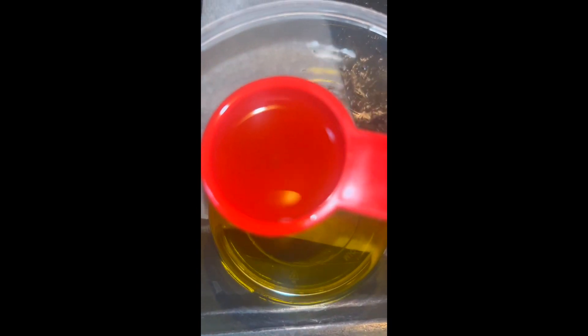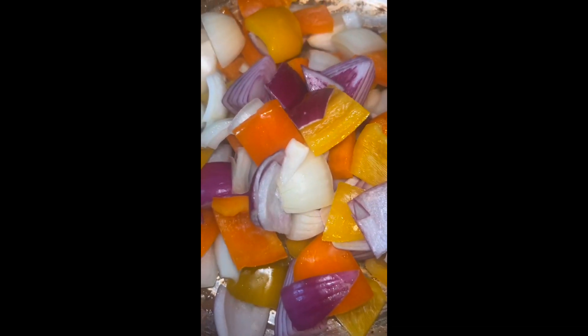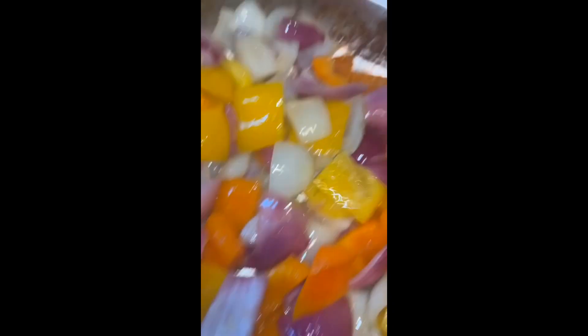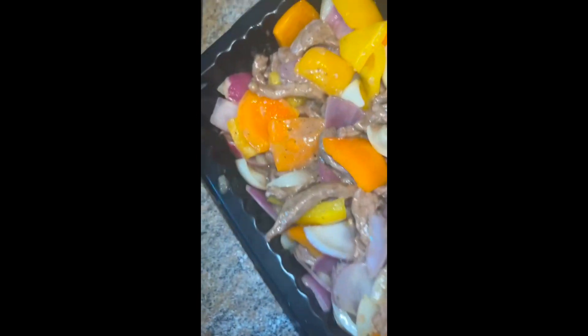Next we're going to add two more tablespoons of oil in the pan. We're going to add the peppers and let them sauté to your liking — about three minutes, because I like mine a little crisp. I don't like them overly done. Take them out, mix it up with the beef, then add it back into the pan.